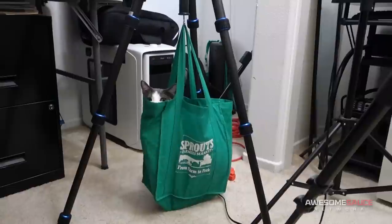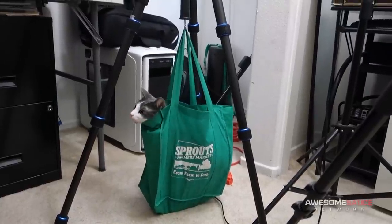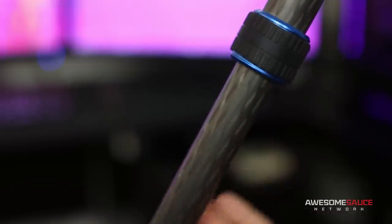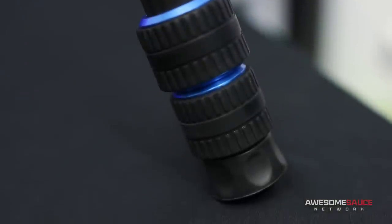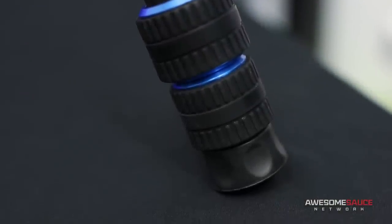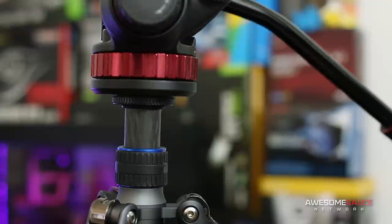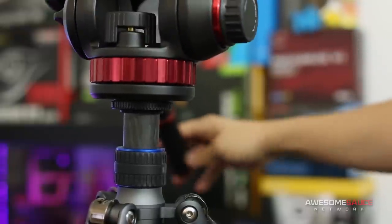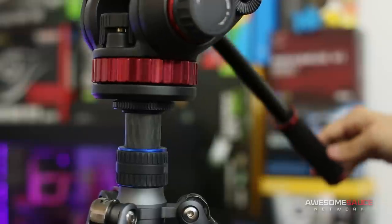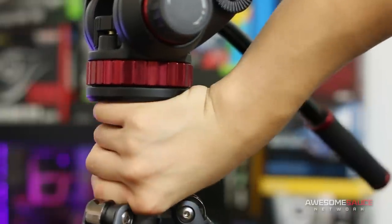If you don't have a sandbag, you'll just have to think of more creative solutions. The legs are easily extended by loosening the rubber joints and re-tightening at the desired length, and their large rubber feet have enough surface area and grip to stay grounded. While I had no problem mounting my Manfrotto 502 fluid head, I did notice that the tube of the tripod has some trouble staying fixed in position when panning too quickly.